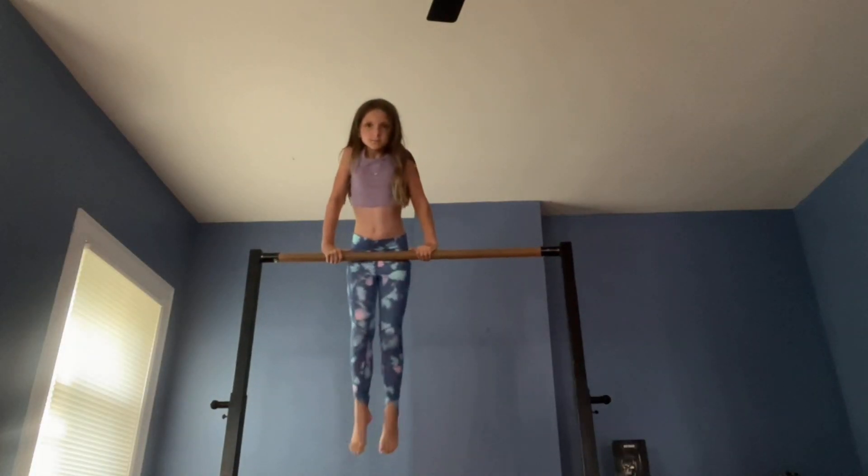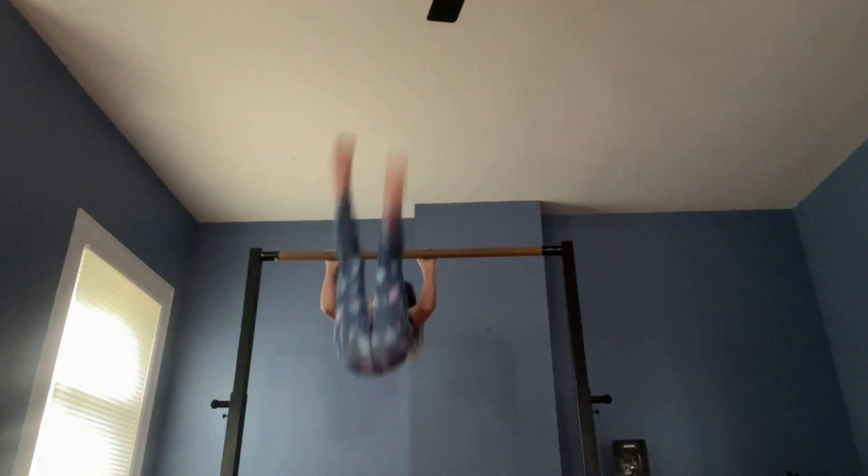Now we're doing a forward roll on bar. Kick up leg hold. Now leg hold.